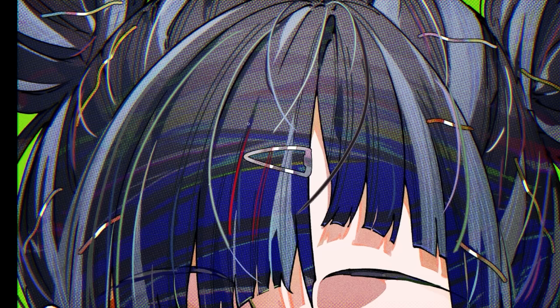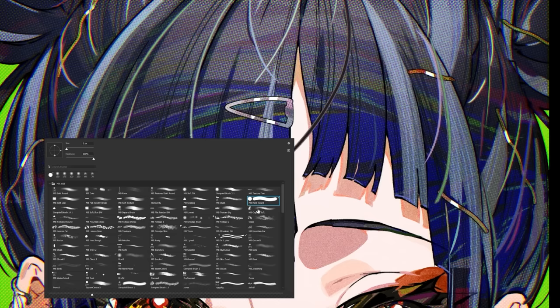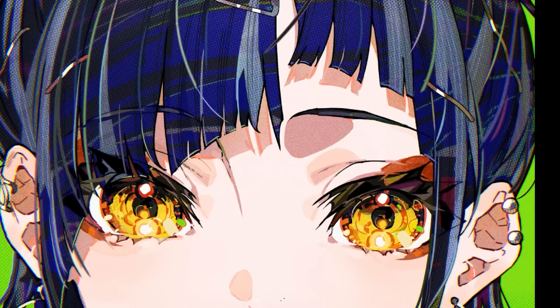I just noticed this double stroke brush here — she uses that quite a bit, it looks like. I'll make one of my own; it should only take a moment, and there we go. That looks pretty similar. I'll add this to my free brush pack, but more on that later.